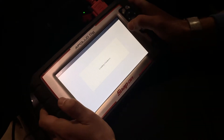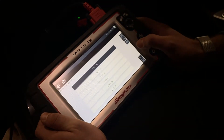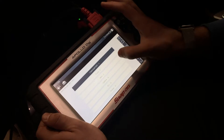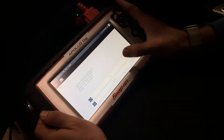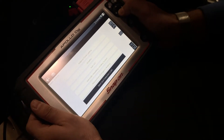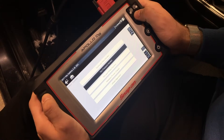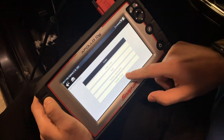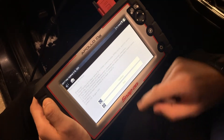We're going to select Kia, then drop down all the way down to find our vehicle. Here we're going to select Tire Pressure Monitor. On the next page we'll come down to System Test.